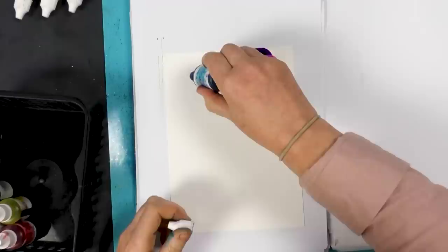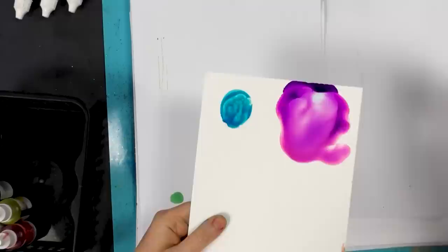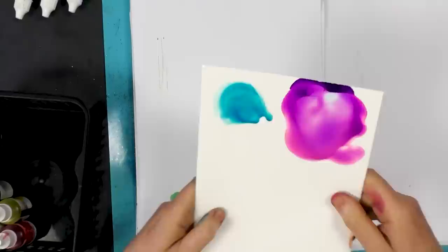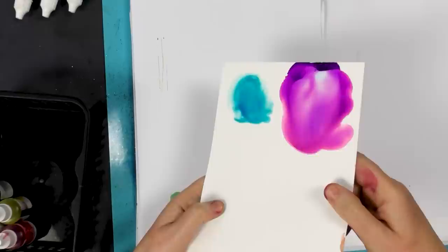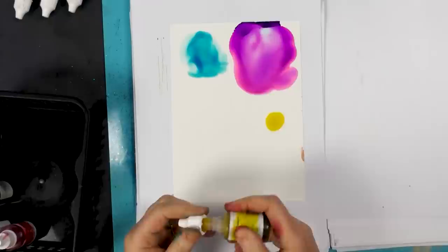We've got Ocean Blue, which is a lovely sky blue. And we've got Sunlit Yellow — it's quite a vivid yellow.